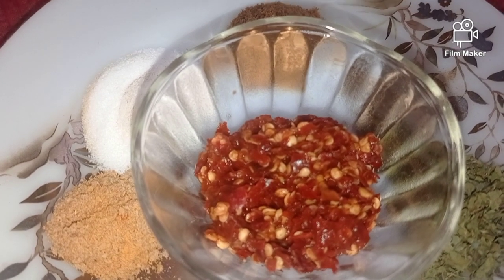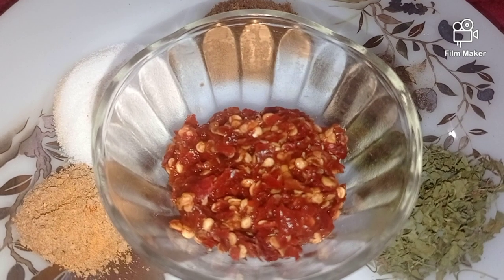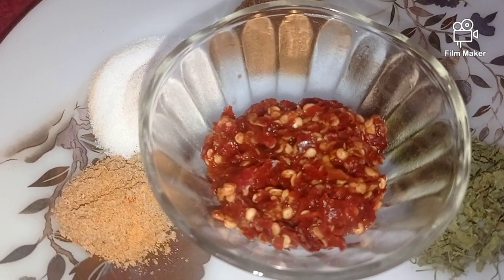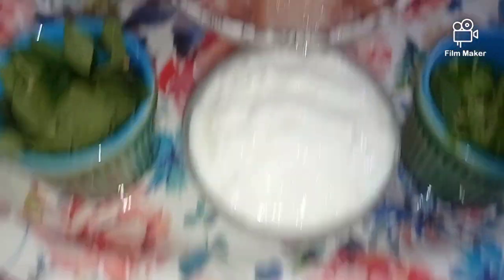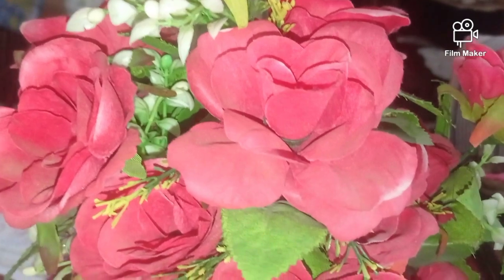I made a fine paste of the Kashmiri chilies after soaking them in hot water. This is the main ingredient for our Chicken 65 — the actual color comes from this. If you want a darker color, you can add more chilies, but I think this amount is sufficient and good for everyone.